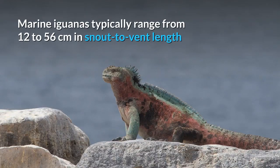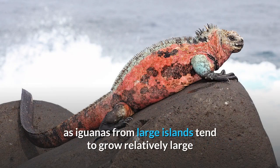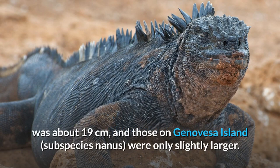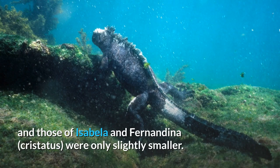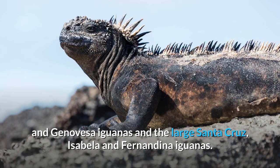Size. Marine iguanas typically range from 12 to 56 centimeters in snout-to-vent length and have a tail length from 17 to 84 centimeters. There are major geographical differences, as iguanas from large islands tend to grow relatively large as adults, while those from small islands are smaller in size. In one study, the average snout-to-vent length on Wolf and Darwin islands was about 19 centimeters, and those on Genovesa island were only slightly larger. In comparison, Santa Cruz marine iguanas had an average snout-to-vent length of about 35 centimeters, and those of Isabela and Fernandina were only slightly smaller. Other subspecies were of intermediate size, in between the small Wolf, Darwin and Genovesa iguanas and the large Santa Cruz, Isabela and Fernandina iguanas.